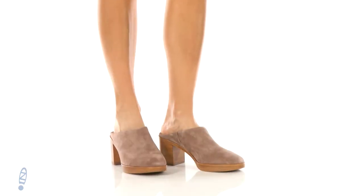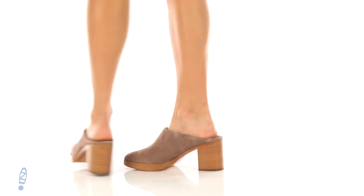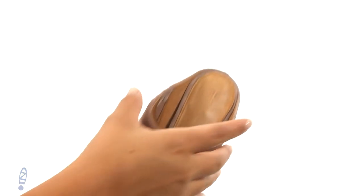Hi there, I'm Nelly from Zappos and today we're going to take a closer look at this lovely pair from Frye. Here we have a soft oiled suede upper with a slip-on design.